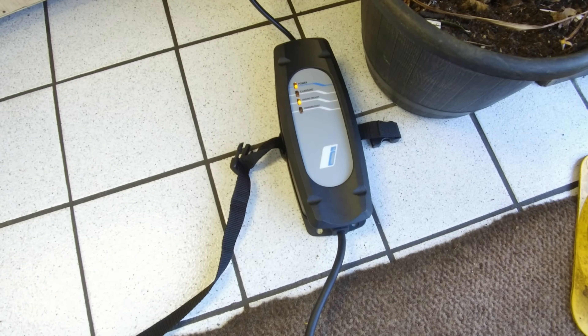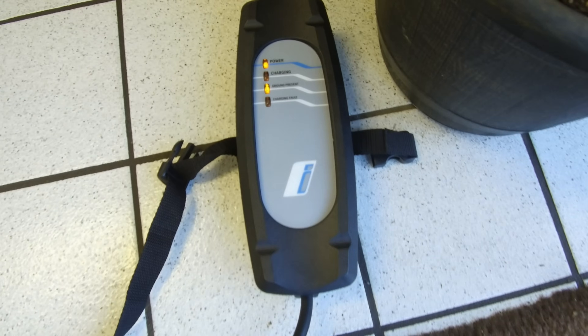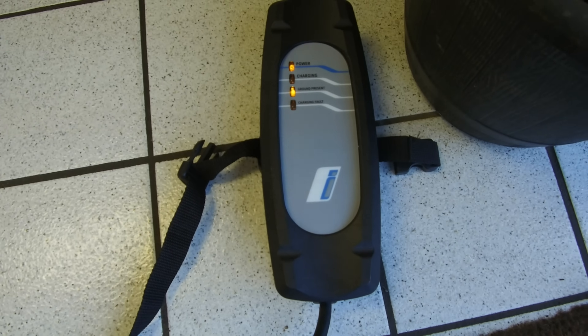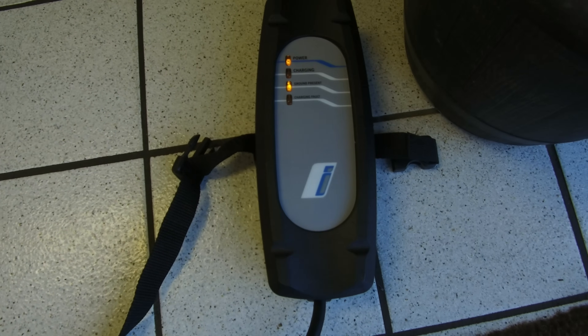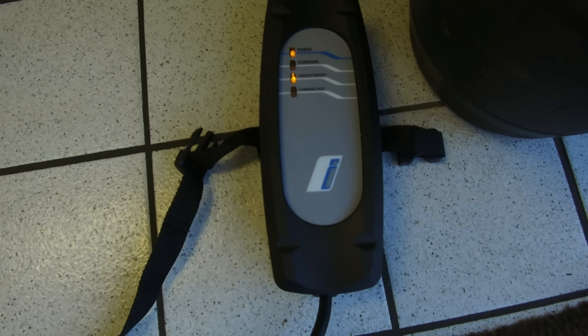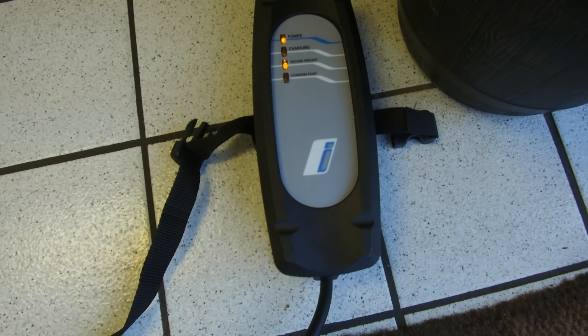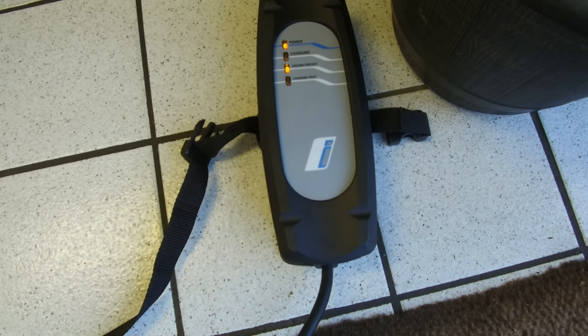First things first, as you can see, the i8 charger — it says 'power'. The charging light's obviously not lit because it's not plugged in yet. It says 'ground present' — they don't go green, by the way, they stay amber. So it says there's a ground present, so that's working. And there's no charging fault light up, but obviously it's not plugged in for charging yet, so we wouldn't know. So let's plug it in and find out what happens.